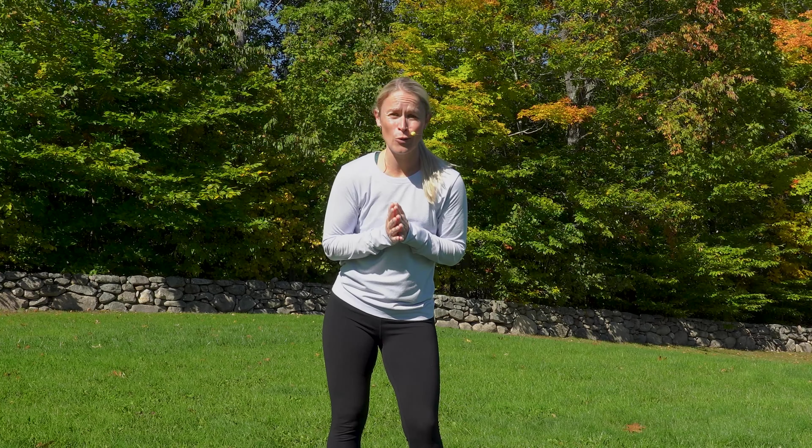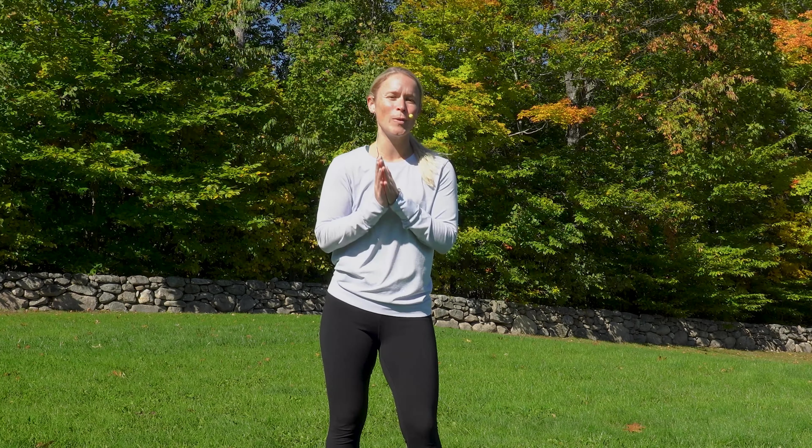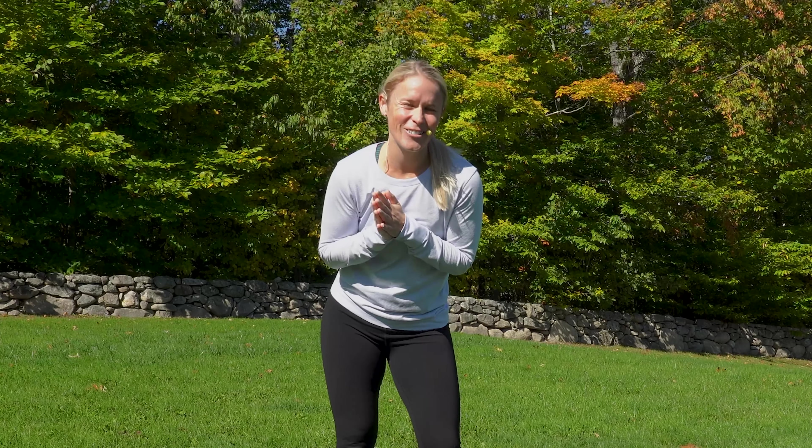Are you tired of back and pelvic pain controlling your life? Did you know there's a connection between the two? Hi, I'm Dr. Melissa and today we are going over moves to help ease pain and take back that control. Go grab your mats and let's do this.